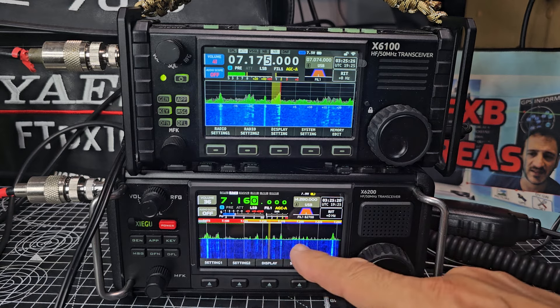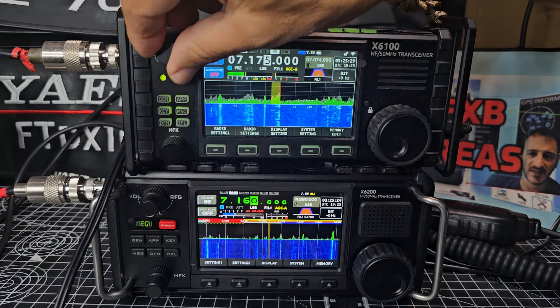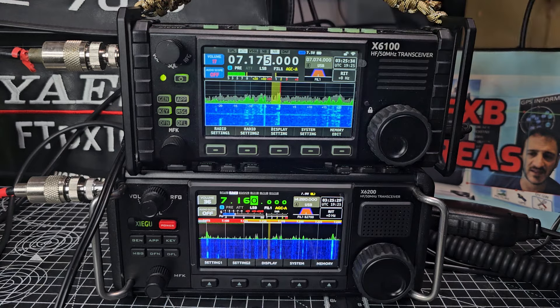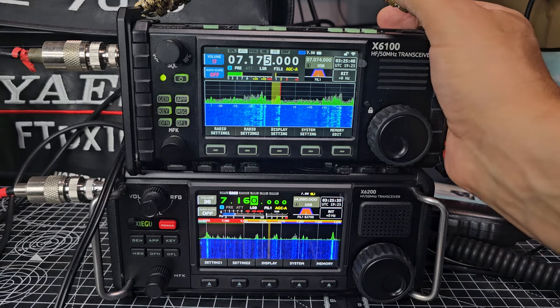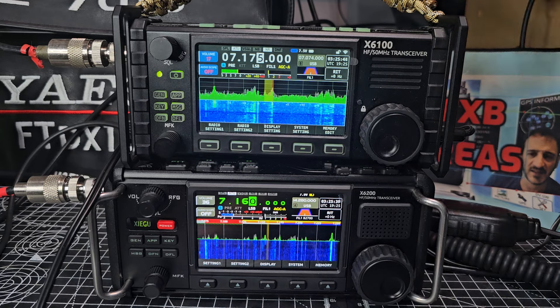There's a removable battery on the 100 — on the 200 there's no removable battery. On the 100 you have to buy the battery and fit it, but it's not that hard; you just take the sides off. If someone asked me whether to buy an X6 100 or 200, I'd probably say for the sake of an extra £200 you may as well get the newer model.